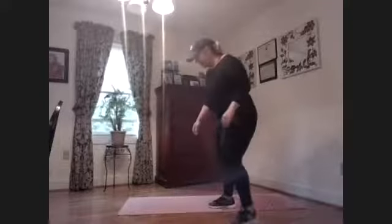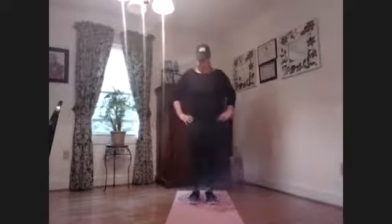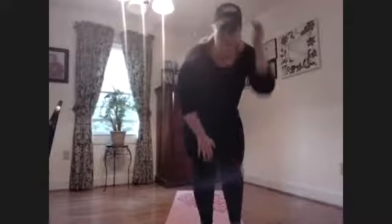Next we're going to do some alternating lunges. I hate lunges, but they're so good for us. Whatever leg you want goes up first — that back knee goes straight down, up, switch. Hips are straight in front of us. The main thing is don't let that front knee go over your toe.